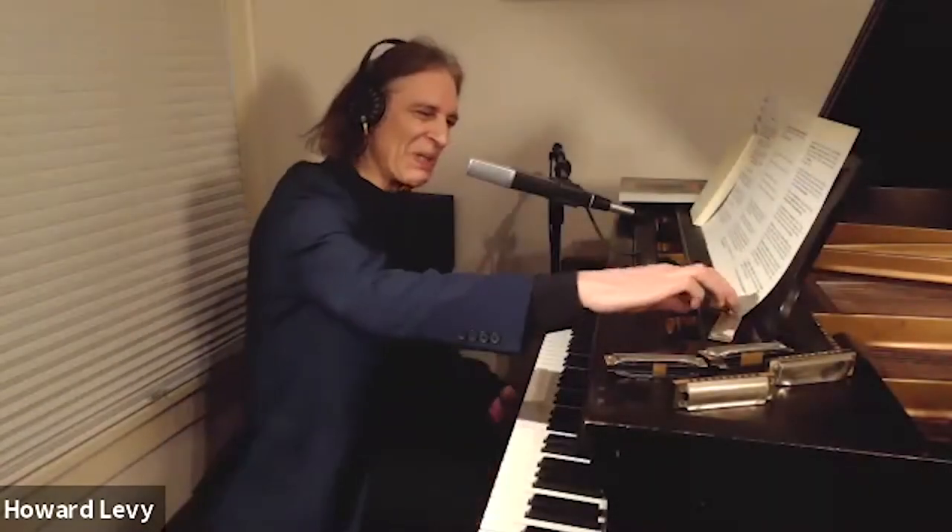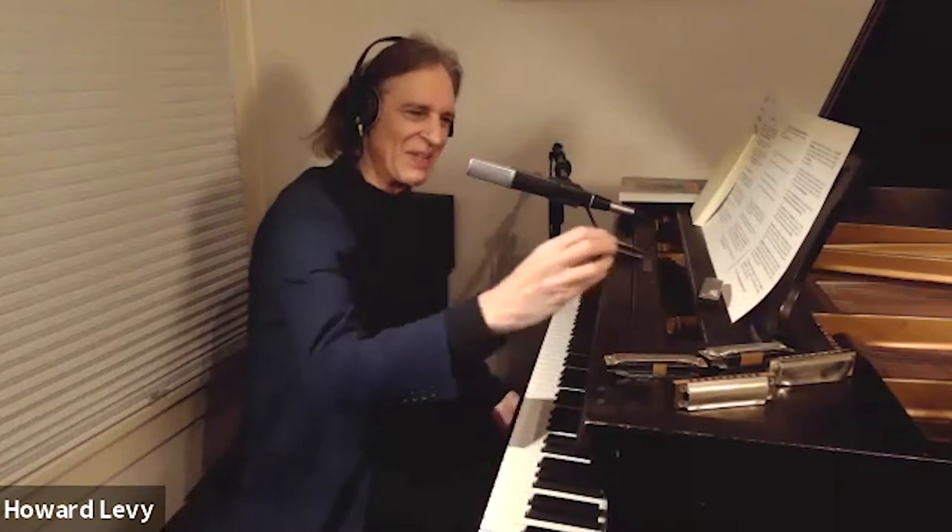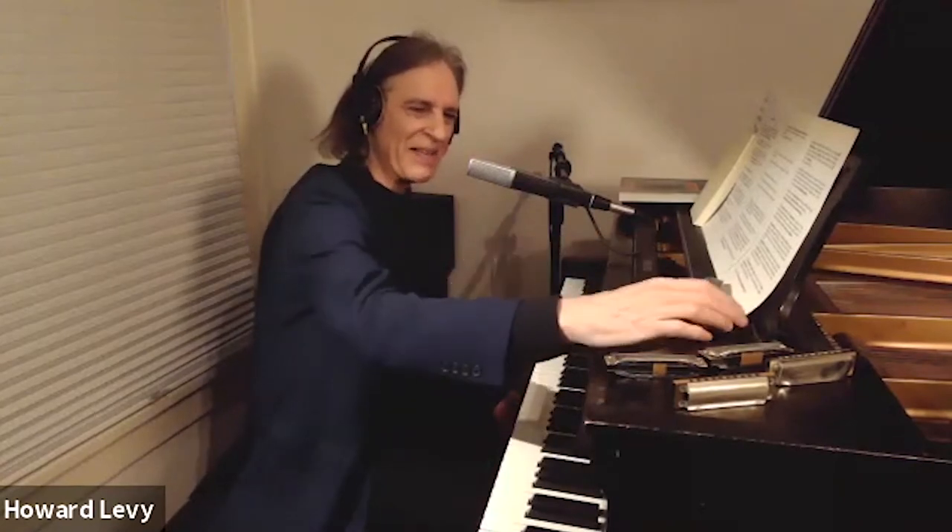This little instrument, my little buddy here that I've been playing a bunch today, is the diatonic harmonica. I have a bunch of different ones because they all come in different keys.